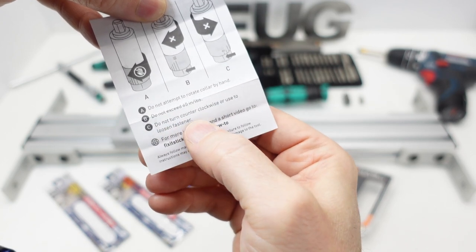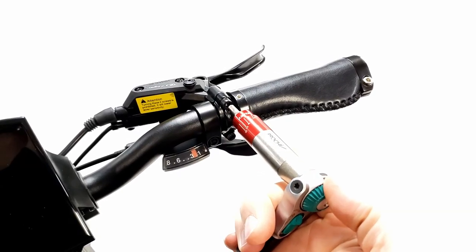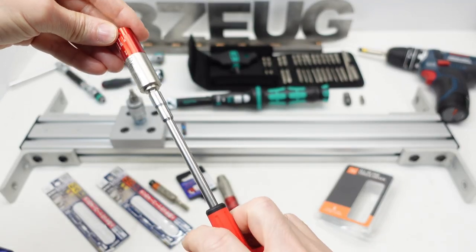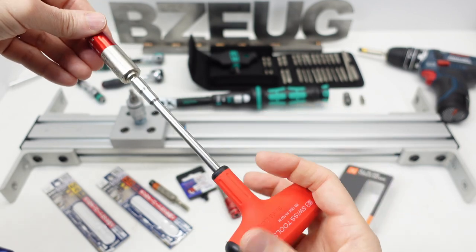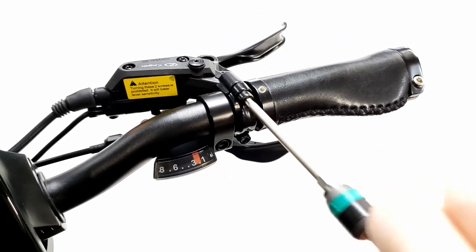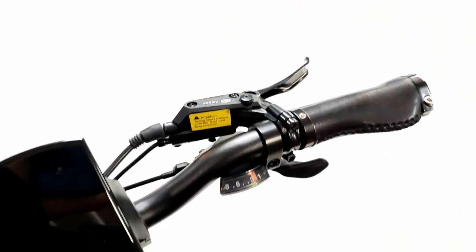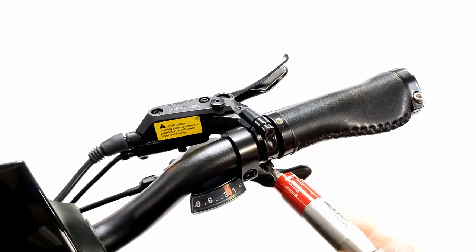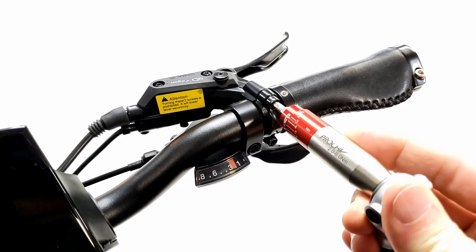The pamphlet also says: do not turn counter-clockwise or use to loosen a fastener. I was wondering if these products had a physical hard stop so I could loosen a fastener and then use the same tool to tighten it — particularly when adjusting things on the handlebars of a bike. I just want to loosen a nut, adjust the angle of the brake lever, then go back in and torque it down. Fix-It Sticks answered that question.